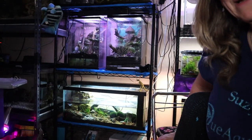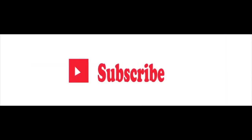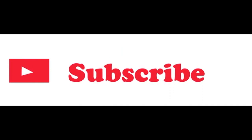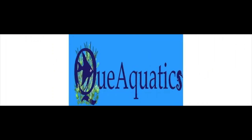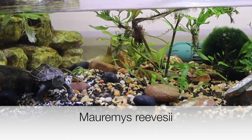Hey everybody, Suzy Q here and welcome to Q Aquatics and Exotics. Today we're going to be taking a look at one of my favorite turtles — we're going to be going over my Reeves turtles. It's one of the members of the genus Mauremys, and I think I'm saying that right — I'm probably not saying that right, but that's okay.